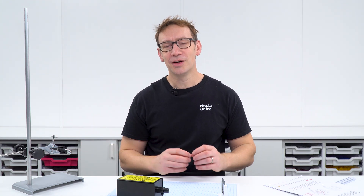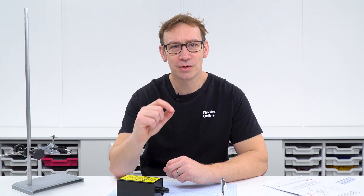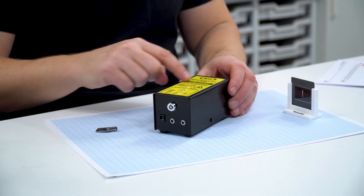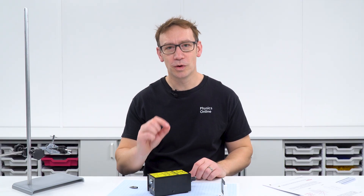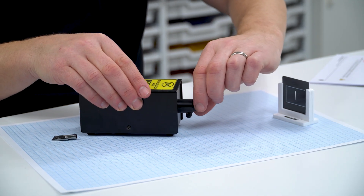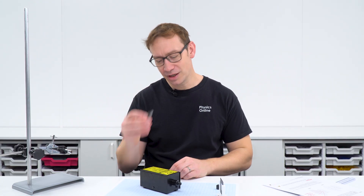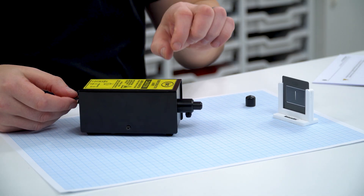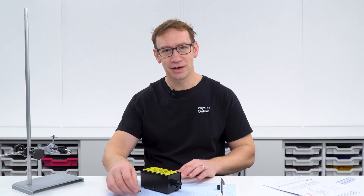I must warn you that lasers, although they often seem quite safe, can cause damage to your eye. The laser we're going to be using for this experiment is a proper piece of scientific equipment, which means we know it's less than one milliwatt. This one has a small cover over the end that you remove when ready to use, and it has a key on the back so we can keep it turned on. If you've got one of those at school, that's ideal.